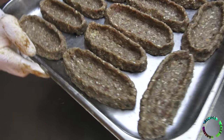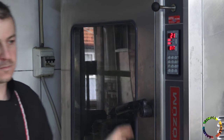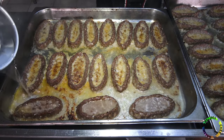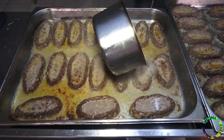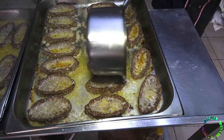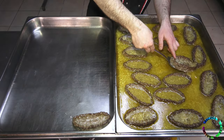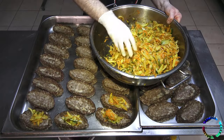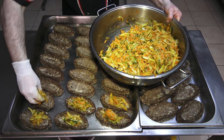It will be fried for 15 minutes at 170 degrees. Boiling water is added to the meatballs after they come out of the oven — the purpose is to wash the meatballs. The meatball mixture prepared in the form of sandalwood is then stuffed with the vegetable mixture.